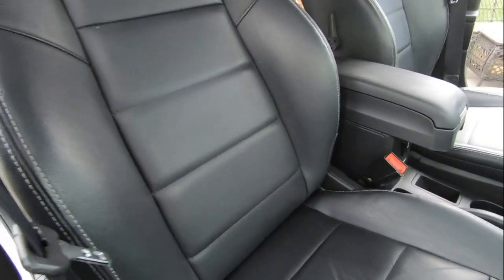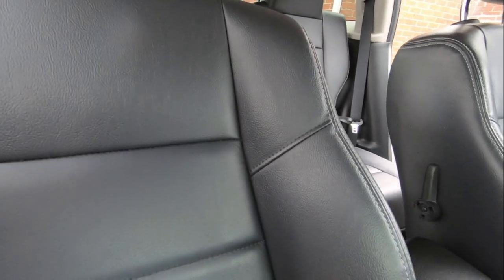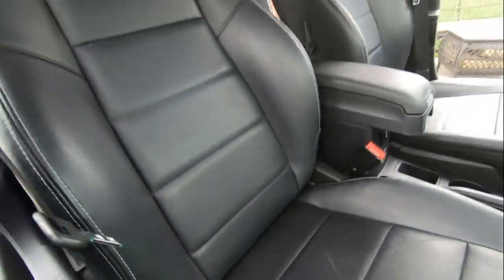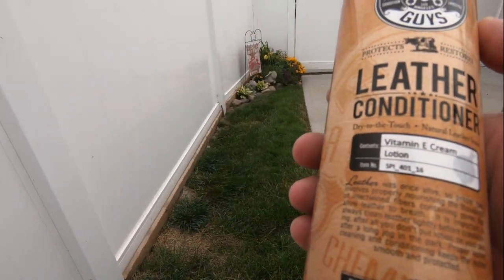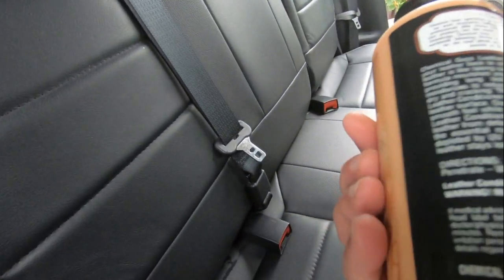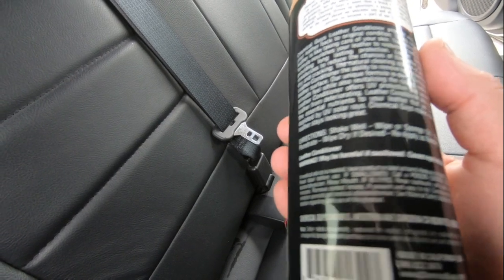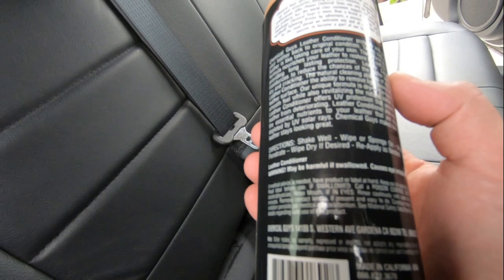Hey guys, we are done cleaning for right now — it came out pretty decent. They look nice and clean, just a couple spots. Now we're going to be applying the leather conditioner. It's got vitamin E cream in it. It says it's dry to the touch, natural leather scent. Directions say: shake well, wipe or sponge on, allow to penetrate, wipe dry if desired, reapply as needed.